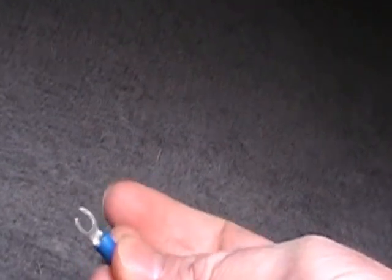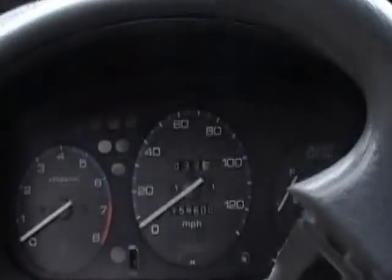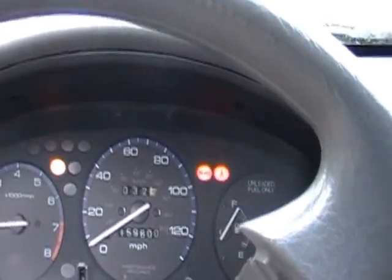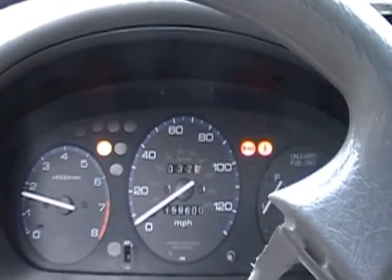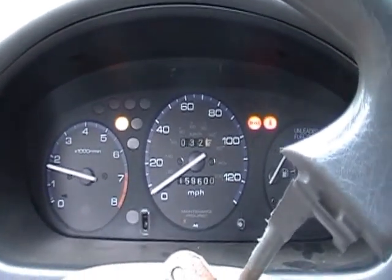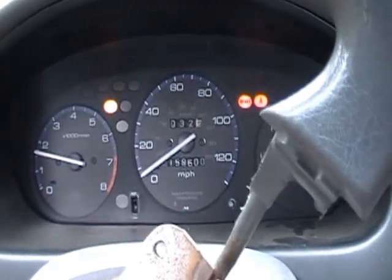You want to put a short in there. I just use a little jumper that I make like this, and you want to wedge it into the little plastic deal down there. You can tell if you did it right because when you start your car your check engine light will be on. If the check engine light doesn't come on, that means you don't have the short in there — just reseat it.